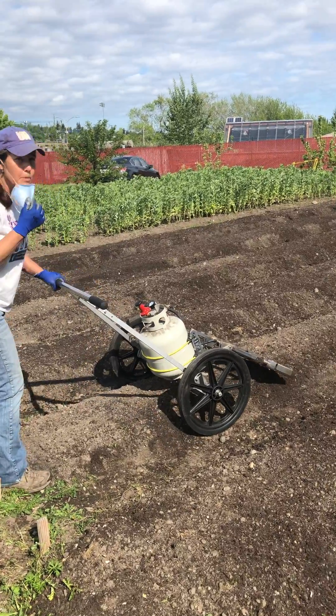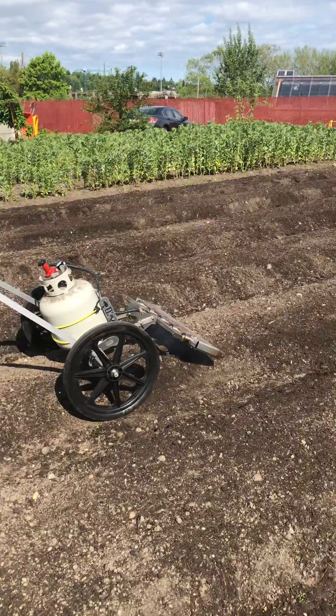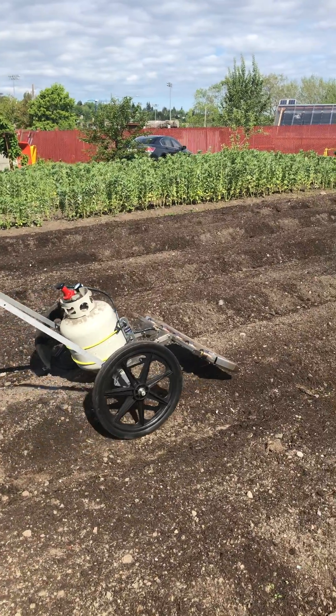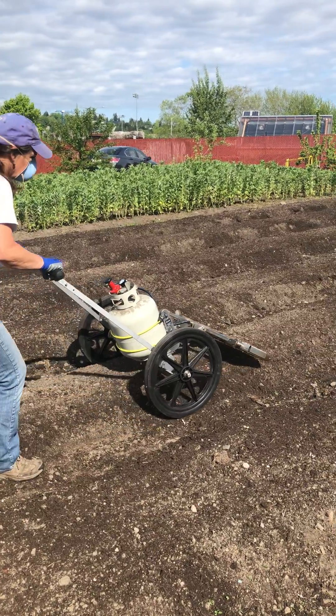You can probably zoom in and see the weeds as they're dying. After I've made a pass, take a look at the result of making one pass — no more weeds.